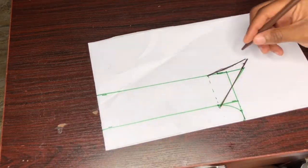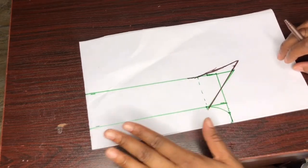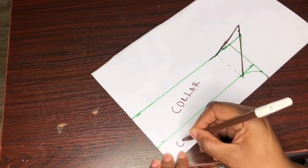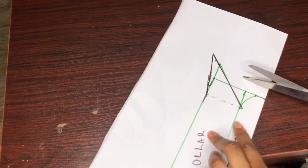Our collar is ready. Go ahead and label it — this is the collar and this is the collar stand. Now let's cut it out.